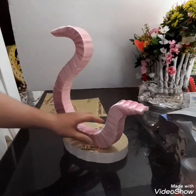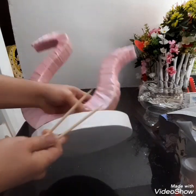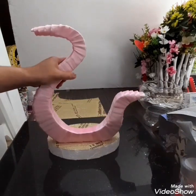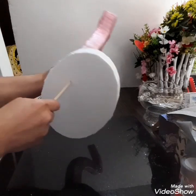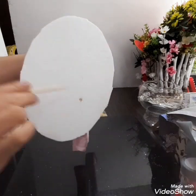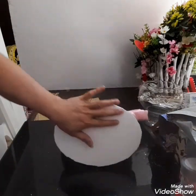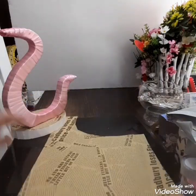Dikit na dikit na. Lagyan ko ng support — tusokan natin dito ng stick sa ilalim para sure na hindi siya matatanggal or matutumba. Ayan, baon na. Ang bilis, bumapon. It's time to cover the bottom part using this paper.